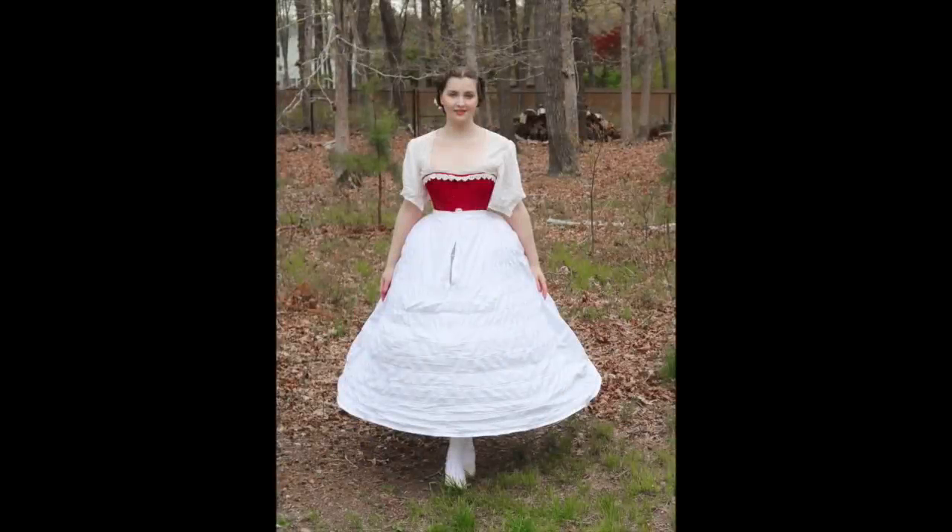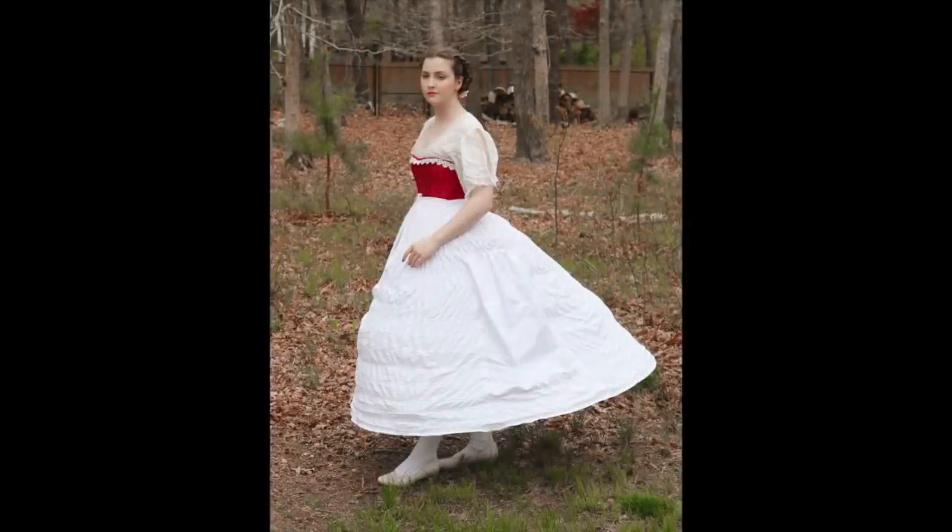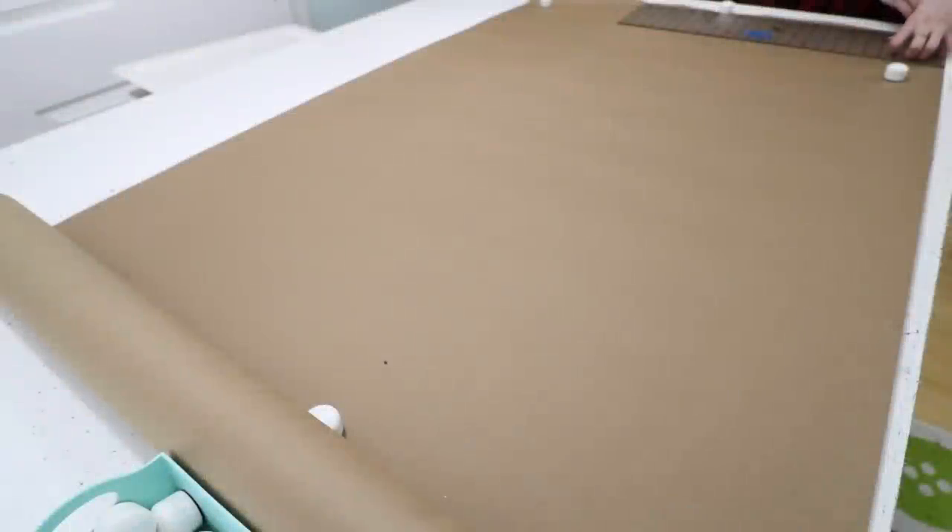I'd originally hoped this could be a tutorial, and though it's hopefully informative and educational, I don't think the end result is quite good enough to call this a how-to video. That's why the title is 'Attempting to Make an Elliptical Hoop Skirt.'